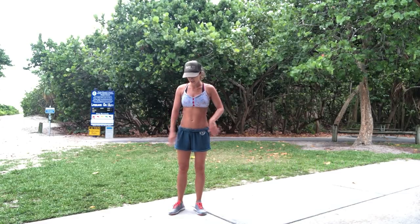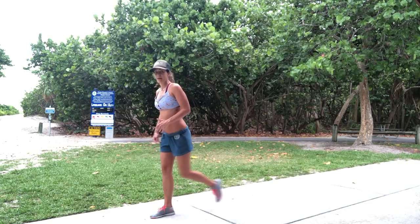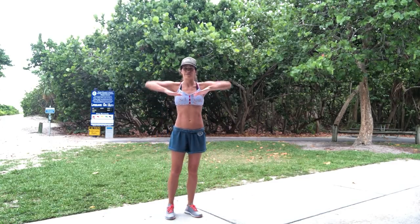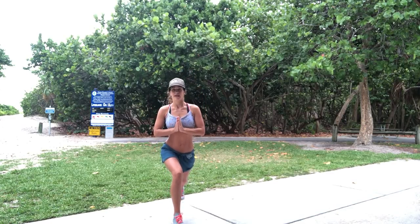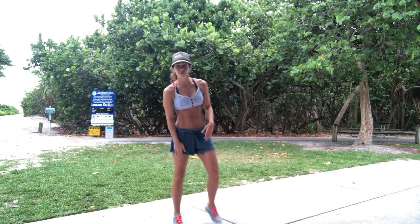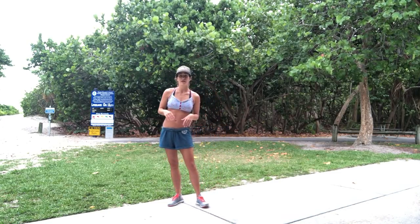Then we're going straight into a reverse lunge with a delt raise. It's a stationary lunge — big step back, hands down as you come up, hands come up. From the front it looks almost like a butterfly. If lunging is too hard, just go half lunge — down and up, like a butterfly, squeezing those delts. We're going to go 10 each leg.